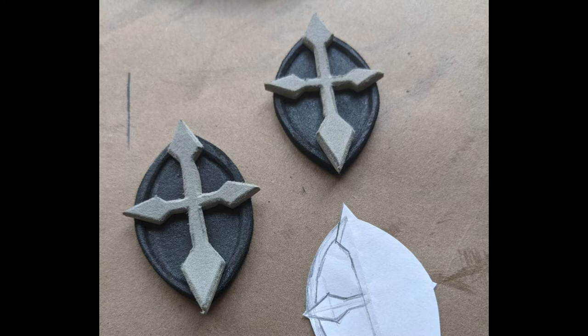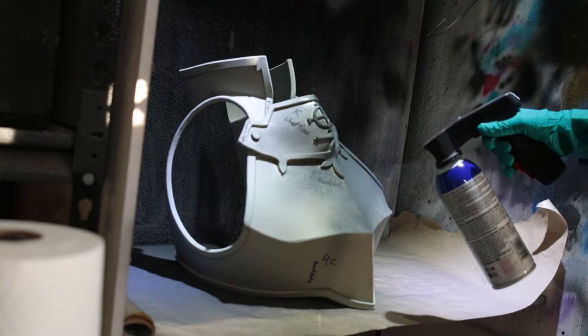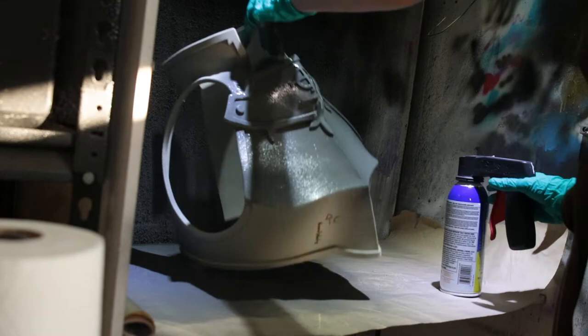Now to prime our pieces. For this, I did three even coats onto both the inside and the outside of all of the breastplate pieces using Plasti-Dip.